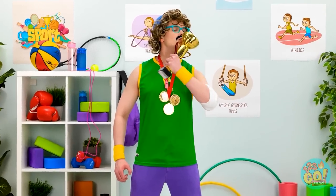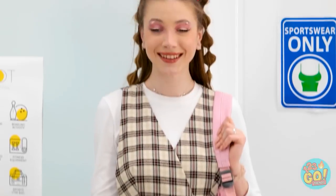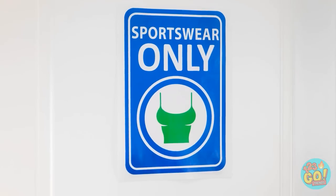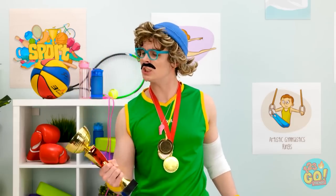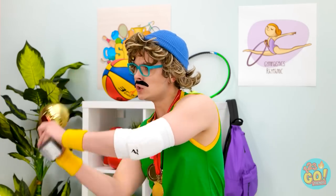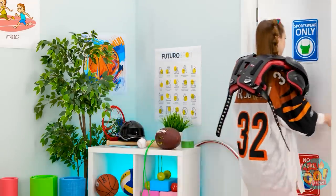I'm here for my training session! Unacceptable! Go change! Change? But this is all I've got! I can wear sportswear? BRB! I love this thing! All set! Do you see ice around here? You said sportswear! Feel the burn! Is this better? No! Ugh, this girl is unbelievable! Phew! What now? I don't get paid enough for this!